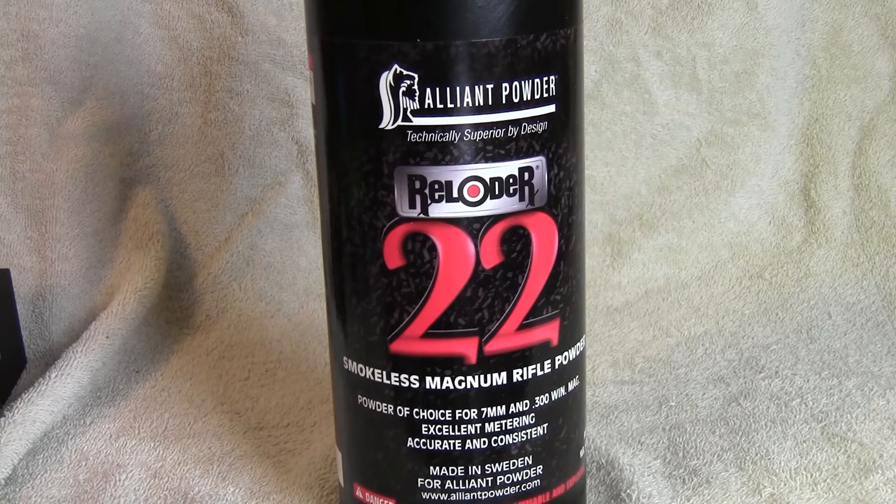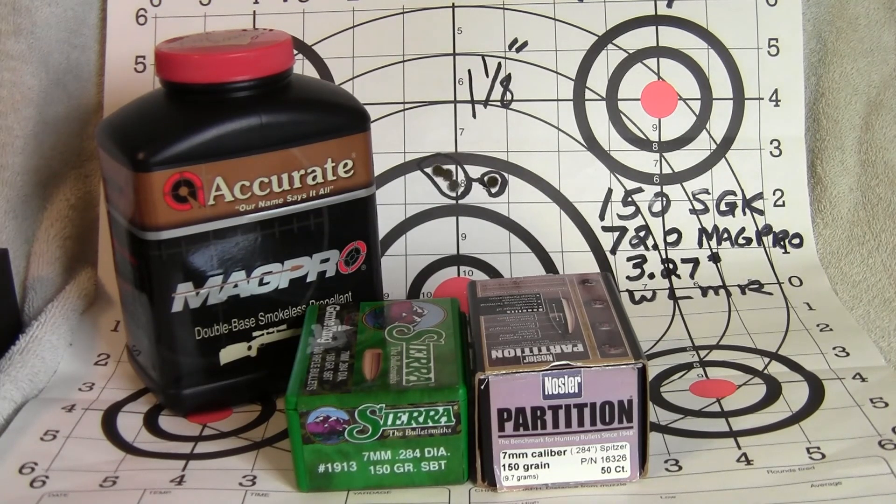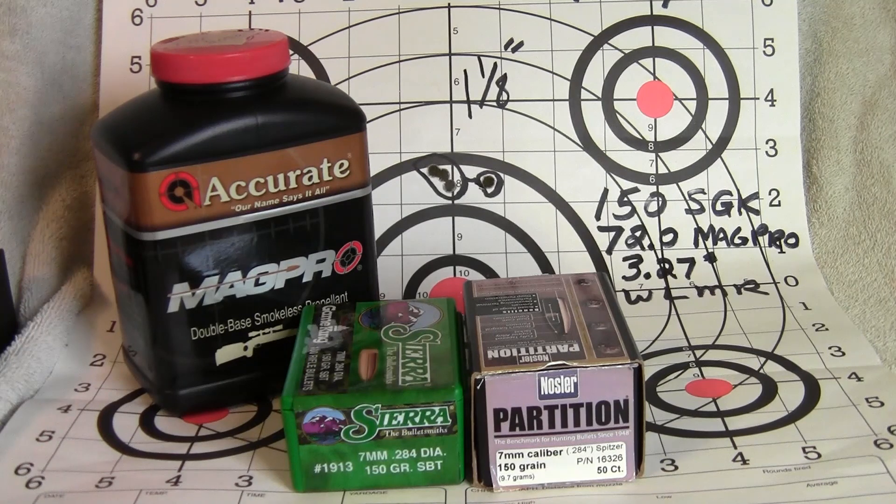I want to find a powder that is not affected by temperature change. Anyhow, that's where I'm at right now — about a week and a half before I go caribou hunting. My load with the 150-grain Sierra Game Kings is good. I do have to tweak the Nosler Partition load to get a little more accuracy. I do know that loads change from wintertime to summertime, but I've never really experienced this much of a change before — so it's been a good learning experience. Thanks for watching, everyone. Stay safe, take care, have a nice day.